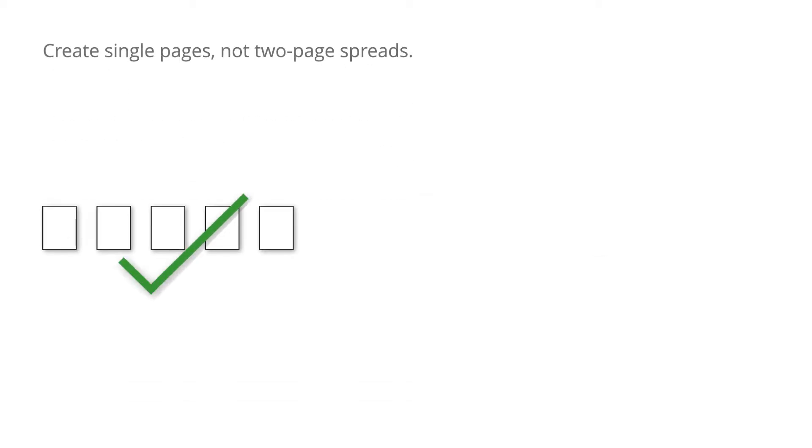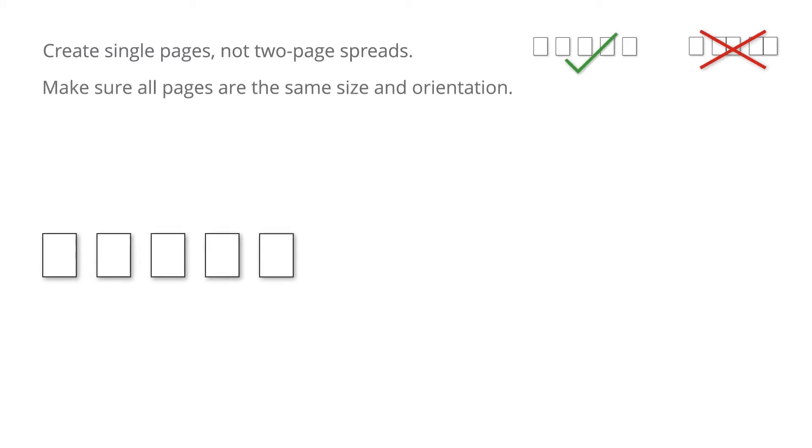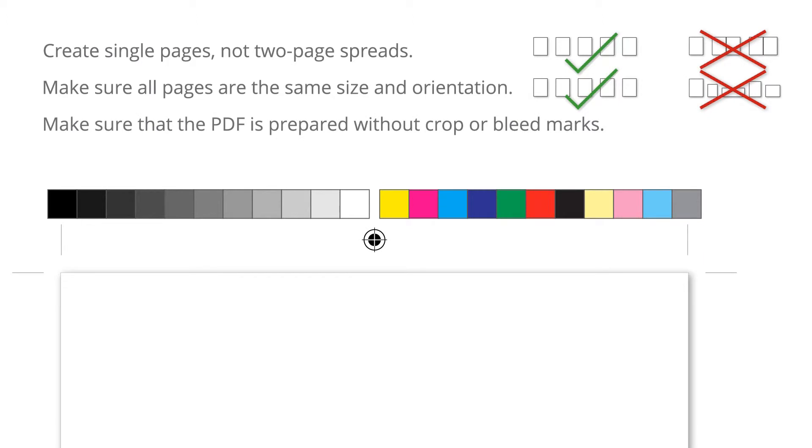Create single pages, not two-page spreads. Make sure all pages are the same size and orientation. Make sure that the PDF is prepared without crop or bleed marks.